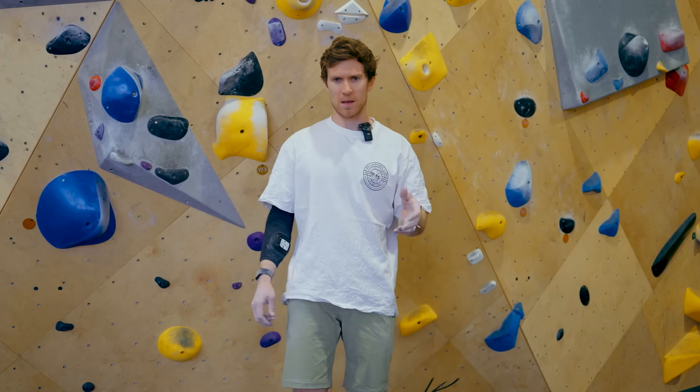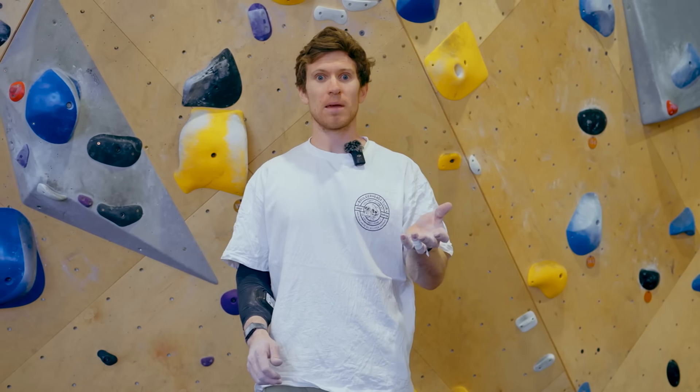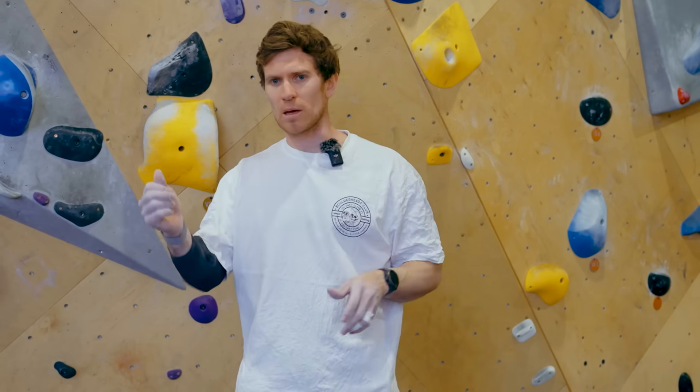As a coach, I'm always telling clients to climb efficiently and use technique. Sometimes just pulling is easier, and maybe it is more efficient — but is there a way of telling? Can we climb a route and see if just locking and pulling, like a lot of people do, is actually more efficient than using technique?